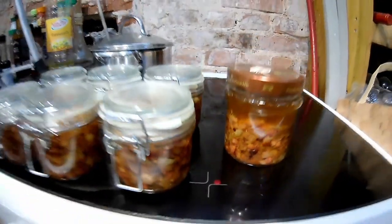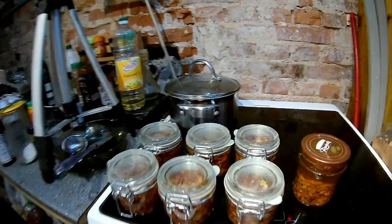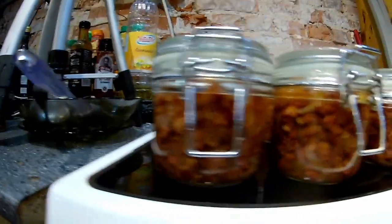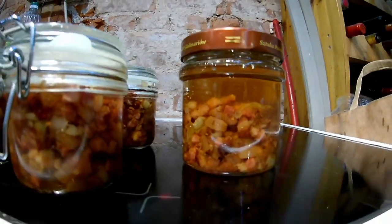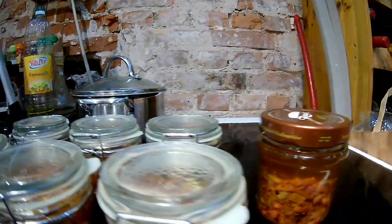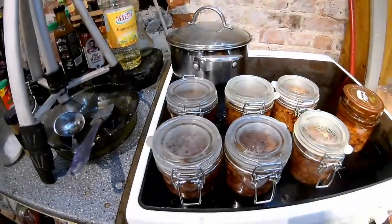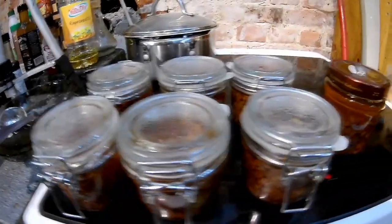It will be the perfect stuff to put on your sandwiches. Seven jars total - I believe the small ones are 200ml. I'll have it tomorrow and show you.